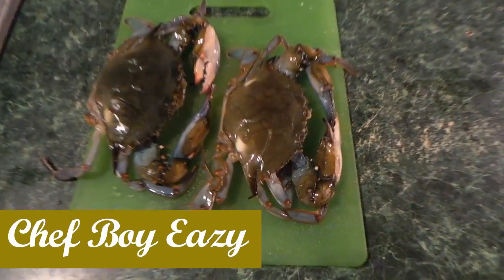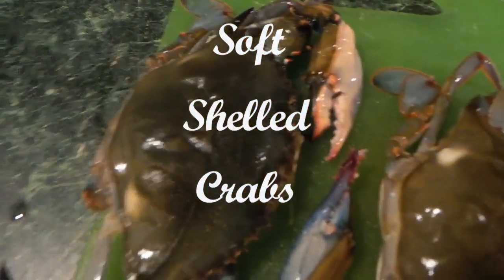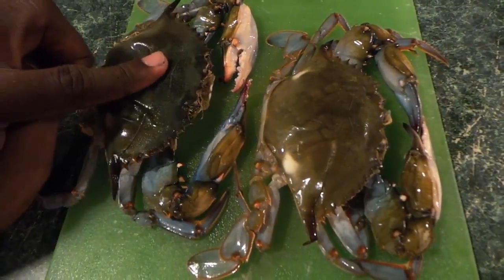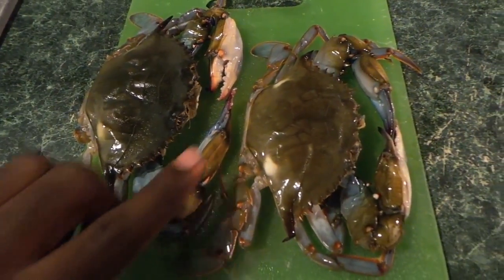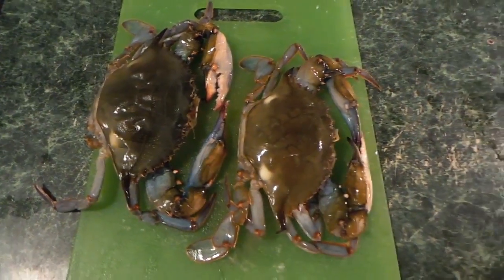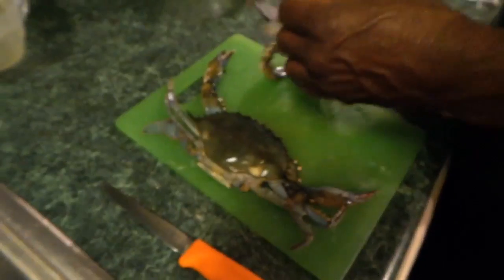It's Gucci people, it's your boy Chef Bar Easy. Today we're doing soft shell crab — these are blue crabs, not the ones we normally do. Look, it's soft — everything's soft, the bottom, everything. We're about to go ahead and show y'all how to fry these. It's going to be fried soft shell crabs. Let's get to it, Gucci. This is the cleaning process — we're about to go ahead and clean them.